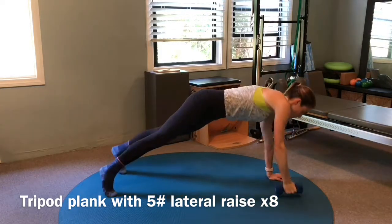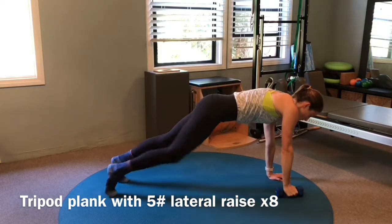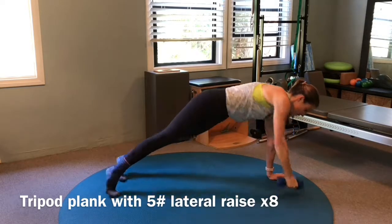After three rounds, bring your body back to plank, draw one knee into each elbow, and repeat the series.